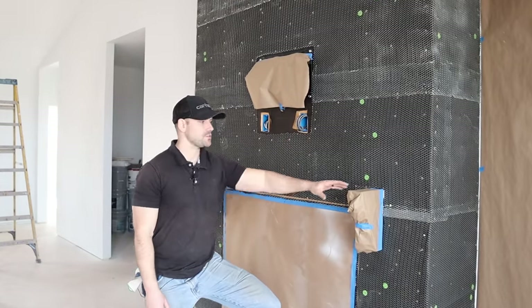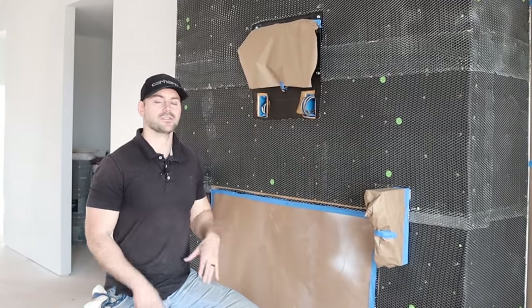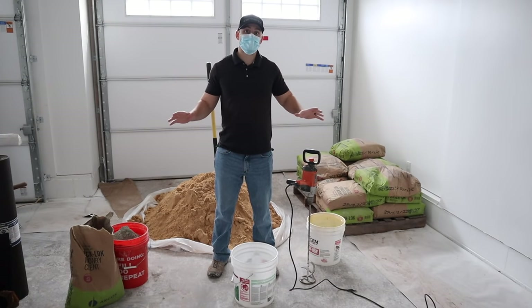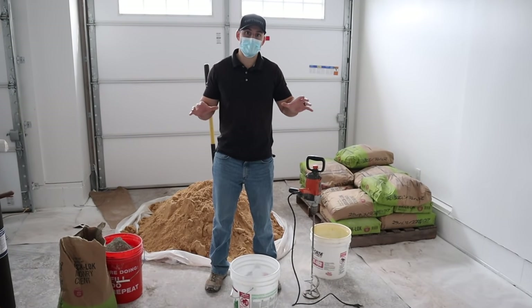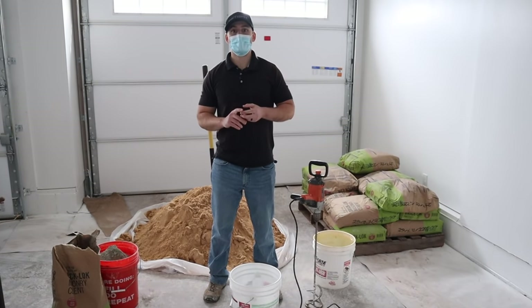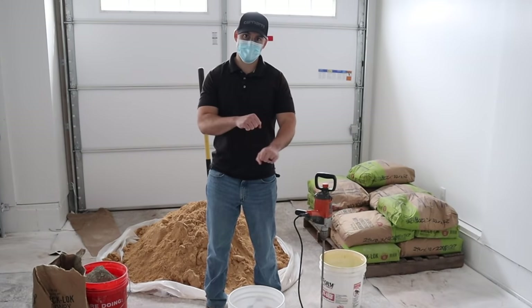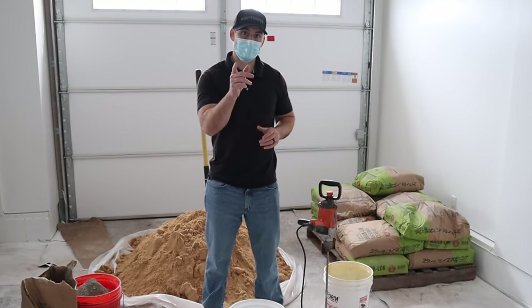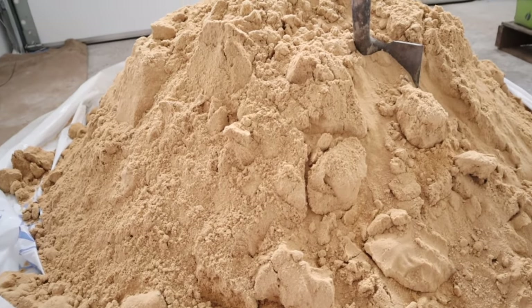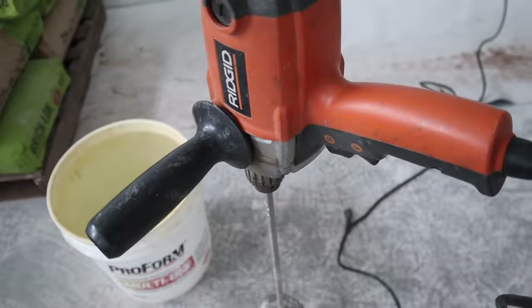I'm getting ready to apply the scratch coat. I covered everything with masking tape and paper so mortar doesn't get all over the fireplace. I do all my mortar mixing in the garage to keep things contained and prevent dust from blowing through the house. Be sure to wear a dust mask when mixing mortar — you don't want to inhale that dust, it's extremely bad for your lungs.